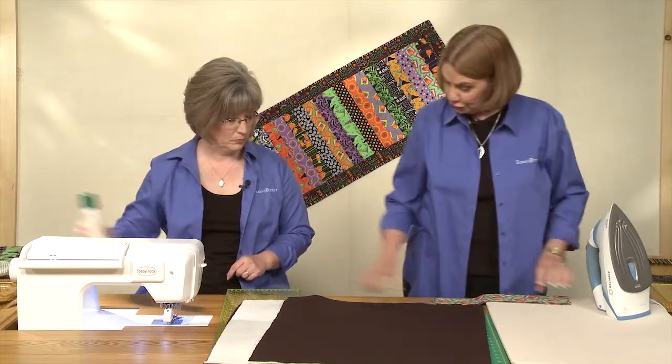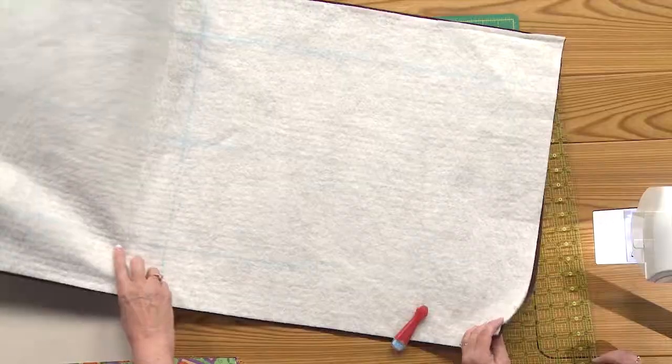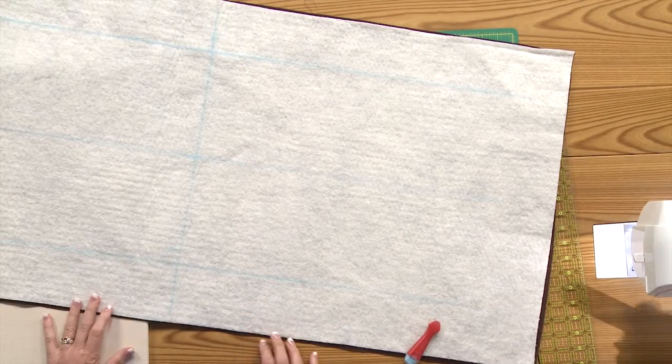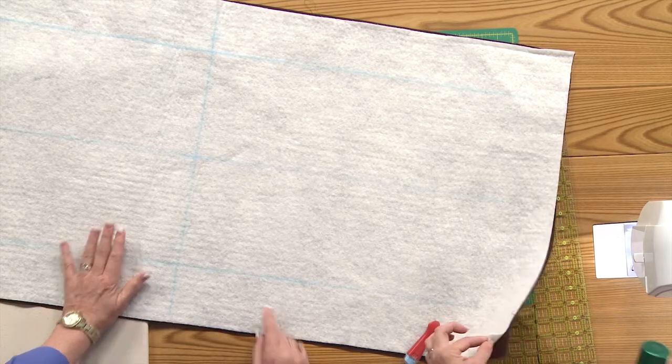The first thing we're going to do is get your backing and your batting set up. You're going to build everything on top of this — pretend like it's a table top. You'll need to use some spray baste or whatever your favorite product is to adhere your batting to your backing fabric so it stays nice and stable in place.